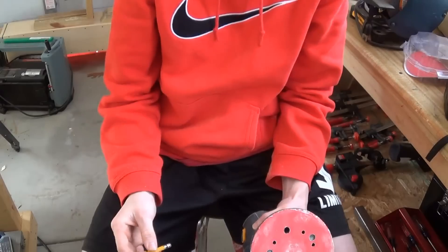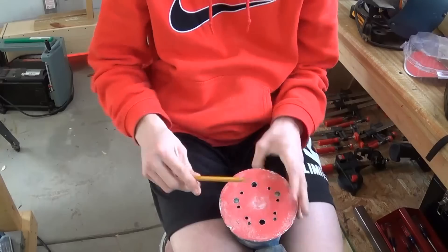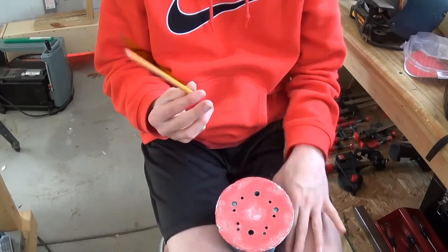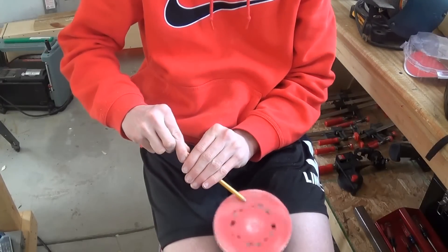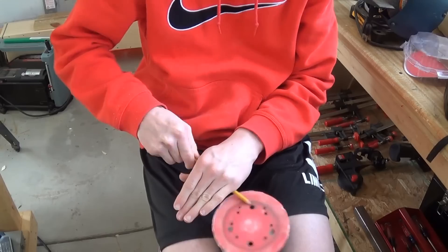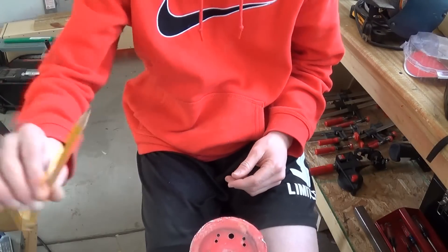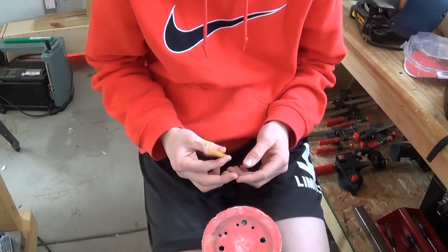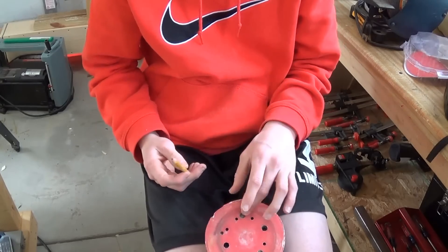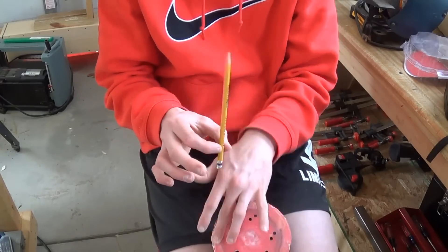Let's get started. I'm sure we can all relate to this — a broken pencil and no sharpener. You might be wondering what I'm doing with the sander. Basically you just take it, turn it on, and you can actually sharpen your pencil this way. Look at that — a nice sharp pencil! I would probably not recommend it on a random orbit sander or disc sander, but this worked out pretty well.